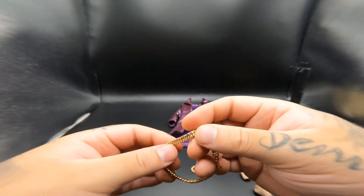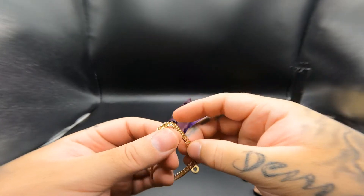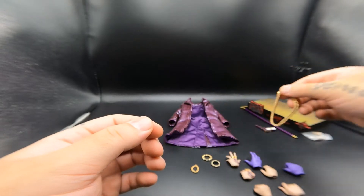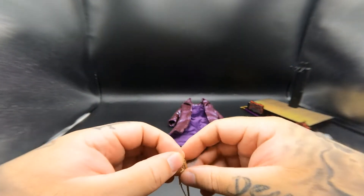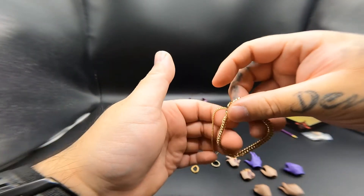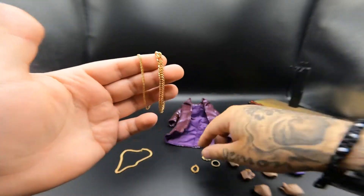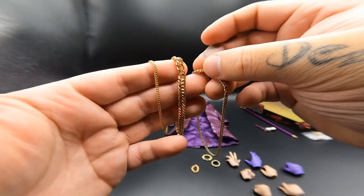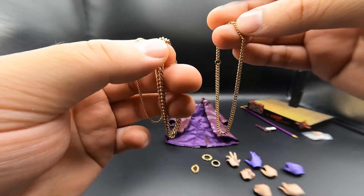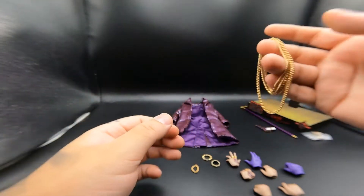He does come with three gold chain necklaces - they're not real gold but they are real metal, steel. He comes with three of them: this is the thickest one, then a long thin one, and they're almost all the same size except the biggest one. They're all made out of metal and I do believe they're coated with gold paint.